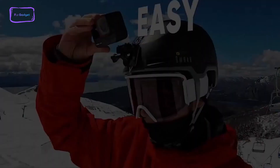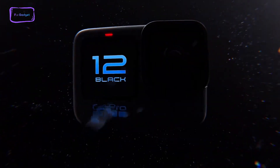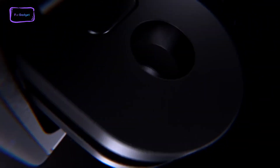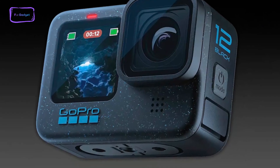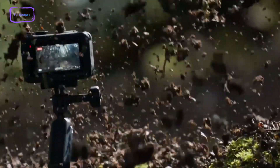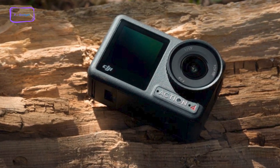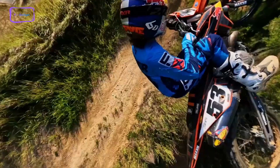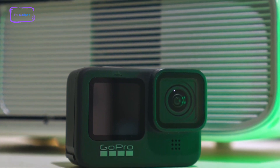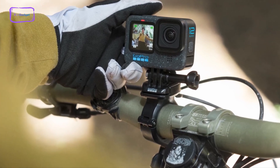Mounting options are plentiful thanks to the camera's magnetic base plate, which allows for quick attachment to various mounts. Design-wise, it's exactly the same as the Hero 11 — all the buttons and mounting hole positions are in the same positions, except for the power logo, which is now black instead of red. This consistent design is not surprising, as action cameras are designed to be easily attachable in tight spaces while providing ample room for a touchscreen and large buttons. GoPro incorporates its mount points into the camera's body, meaning there's no need to search for the mount when you need it.